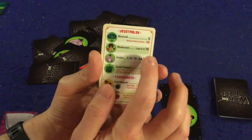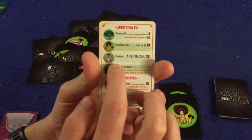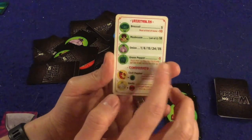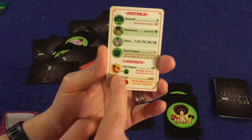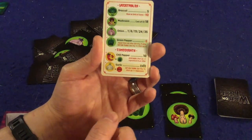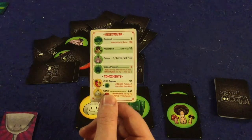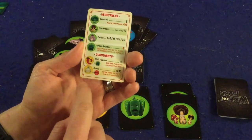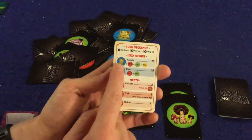Moving to the other side: broccoli is worth five points each, which is very good, but whoever has the most broccoli at the end of the game gets negative ten points. Mushrooms — a set of three out of six gets you 18 points. Onions: there are only seven in the game, but if you can get five of them you get 35 points, so onions could be huge. Green peppers are negative five, but you can mitigate that — combining a green pepper with a chili pepper, of which there are only four in the game, gets you 10 points. The chili pepper also lets you discard it to pick up one extra ingredient from the wok. Garlic combined with meat multiplies that meat by three — so garlic shrimp would be 12 points.